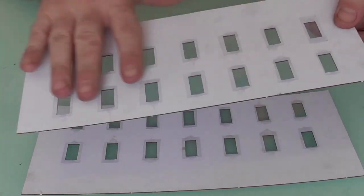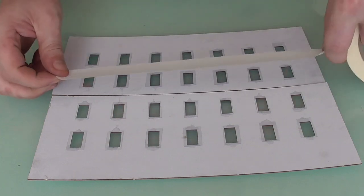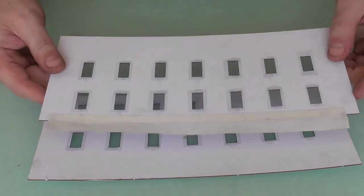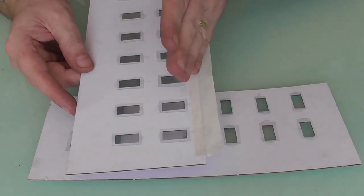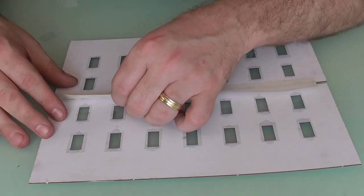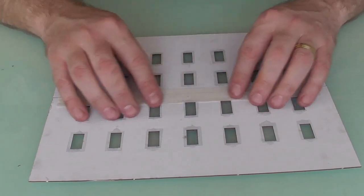We've now glued in all our windows to the back side of our roof section. To make the next process easier, I'm going to use some masking tape - drip off a length and we're going to attach this to the inside edge. We're going to go for the one that has the windows towards one side, so this is going to be our top - as you can see the windows are towards the top, not the bottom. And the same again for the other side - make sure that's the opposite to what we've got here. Put up all these edges, make sure they're nice and tight and flush, and then we'll just attach our sellotape like so.